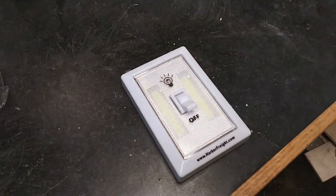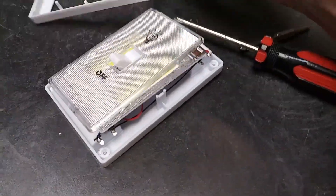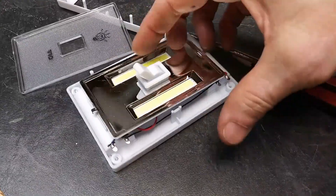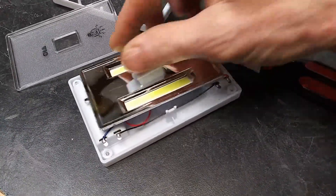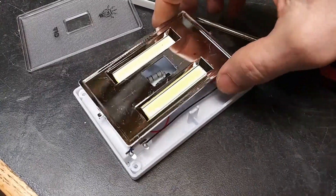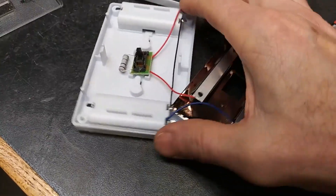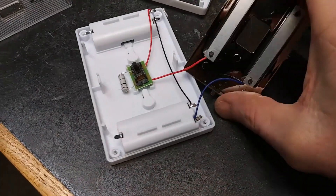These lights put out a pretty good amount of light for only having six volts worth of small batteries in them. You can take them apart with screws and disassemble them — most of this you're going to throw away. There are two strips of LED lighting in there, they're yellow, and there's a little switch, a resistor, and then the battery pack.